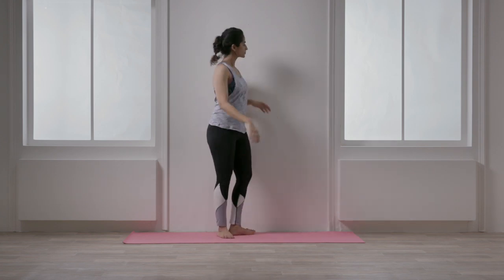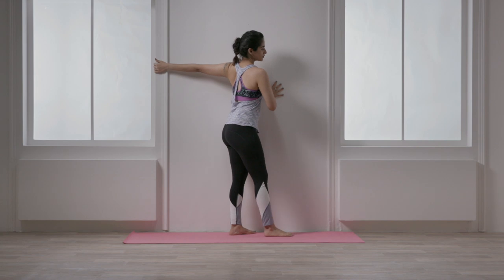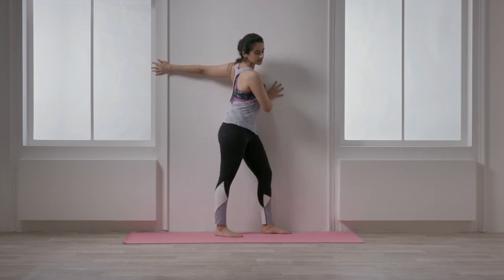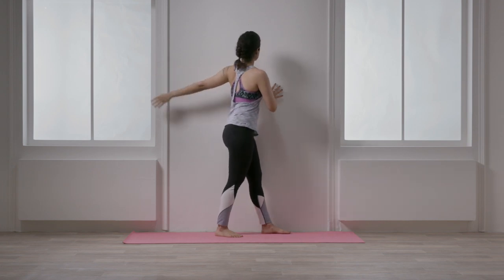Release and repeat on the other side. This will help you to stretch the shoulder and the arm and create an opening in the chest. It's a great preparation before moving into deeper poses.